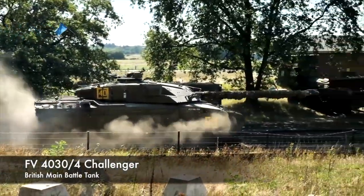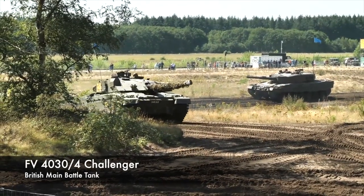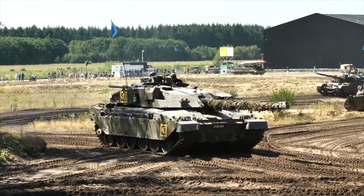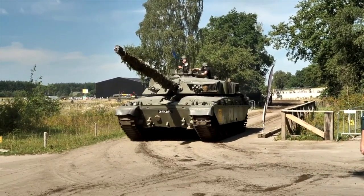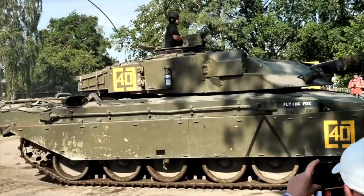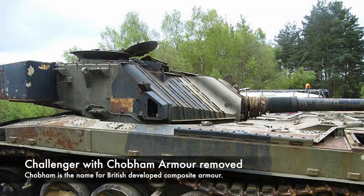This is FV 4030-4, known as Challenger 1. This tank was originally designed as a heavily modified Chieftain for Iran. However, after the failure of the British MBT-80 project and the fall of the Shah of Iran, the design was selected to replace Chieftain in British service. The gun and fire control system were similar to the existing Chieftain design, but the main difference was the added protection from the composite armour and better mobility from the hydropneumatic suspension. Composite armour gives greater protection than rolled homogenous armour, particularly against heat rounds, and its characteristics result in the flat shape of the tank, especially noticeable on the turret faces.